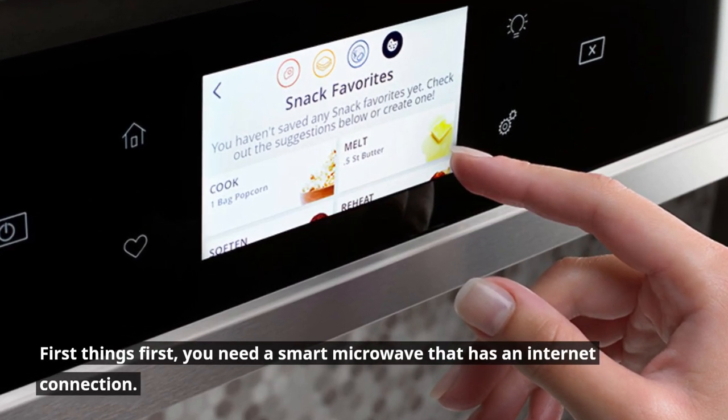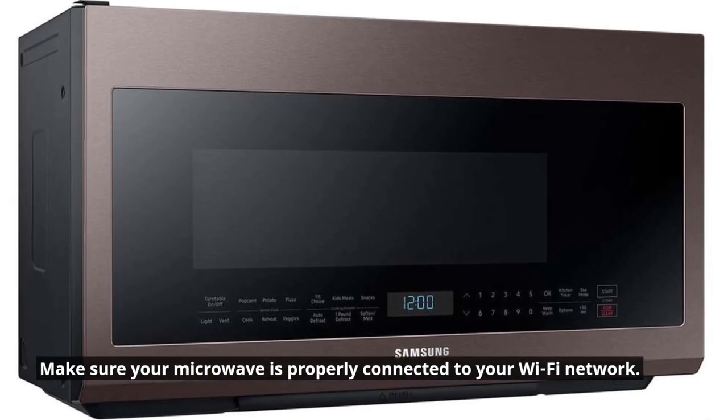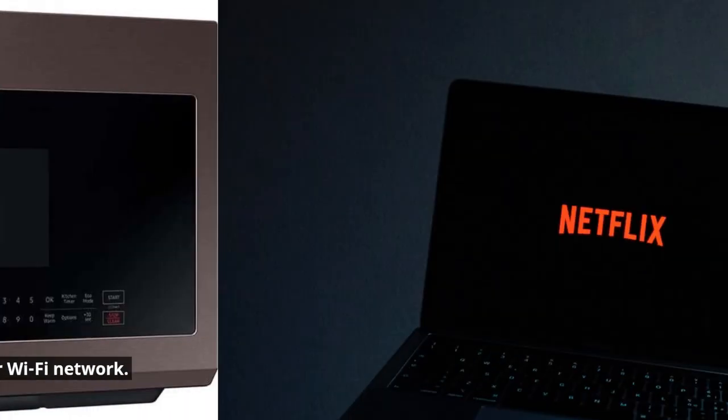First things first, you need a smart microwave that has an internet connection. Make sure your microwave is properly connected to your Wi-Fi network.